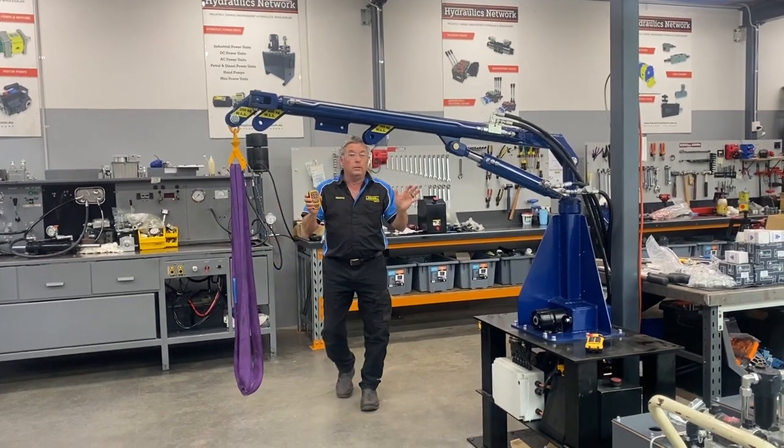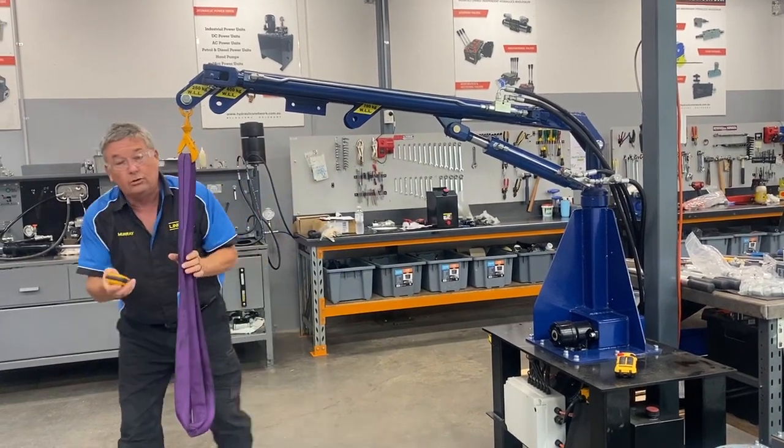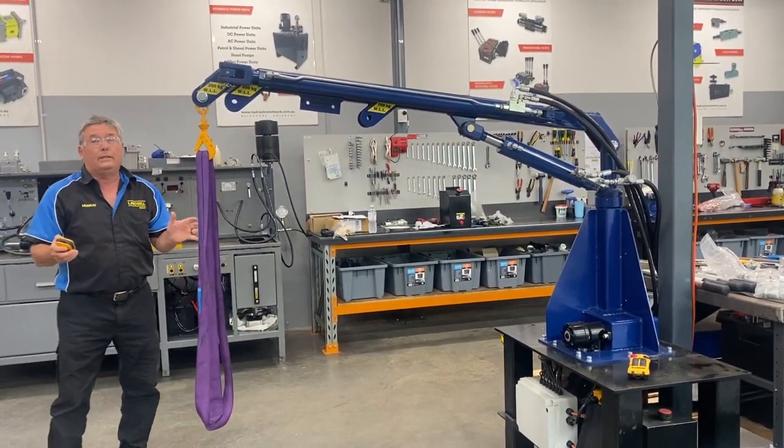Now remember, it's a remote, which means you don't have to be right next to the crane. You don't have to be right here. You've figured out what to do. You can stand clear if you're low. Really important.